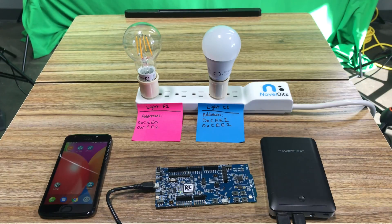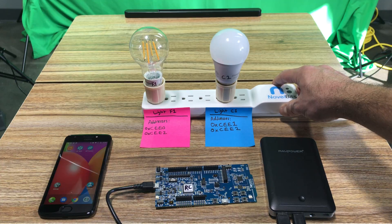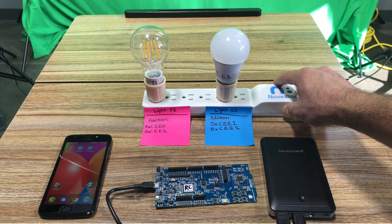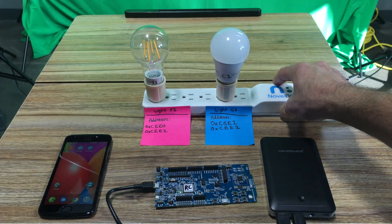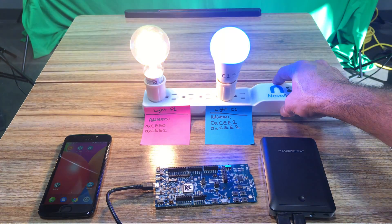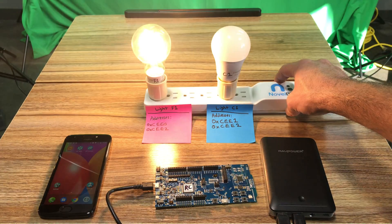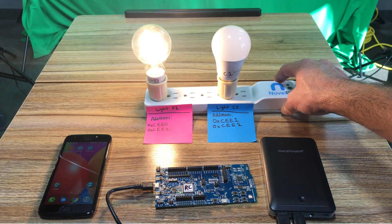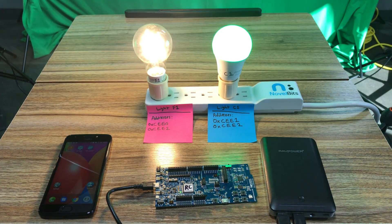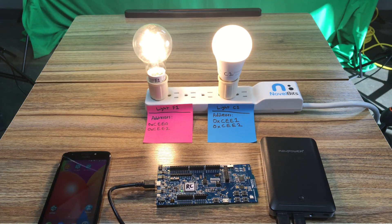When we first get those light bulbs I want to make sure they are reset from any prior provisioning. The way we do that is by turning them on and off five times, and the last time it's going to flash three times before it's available.